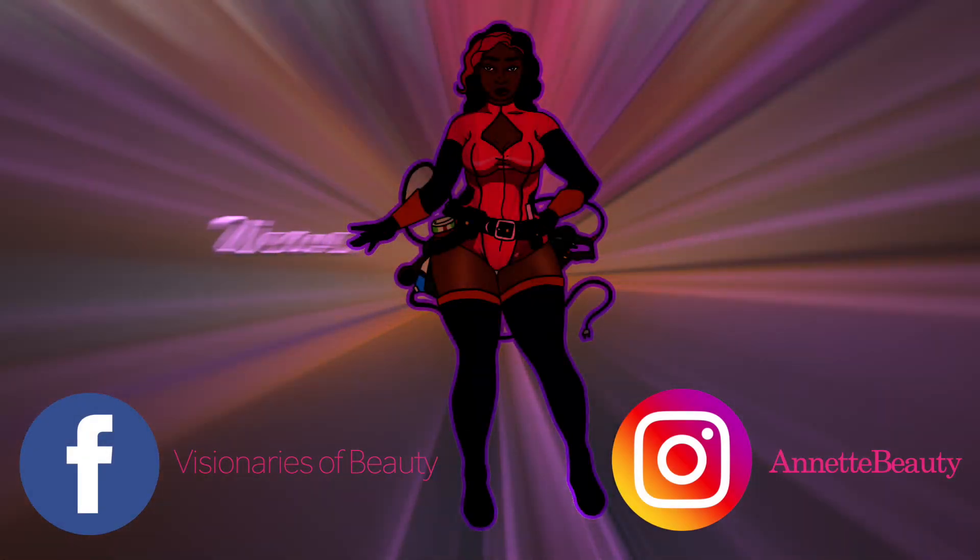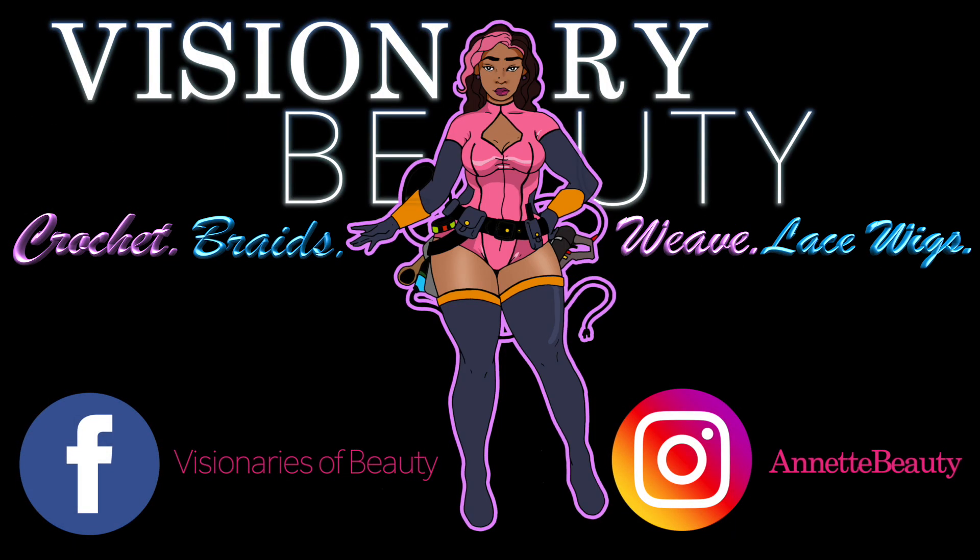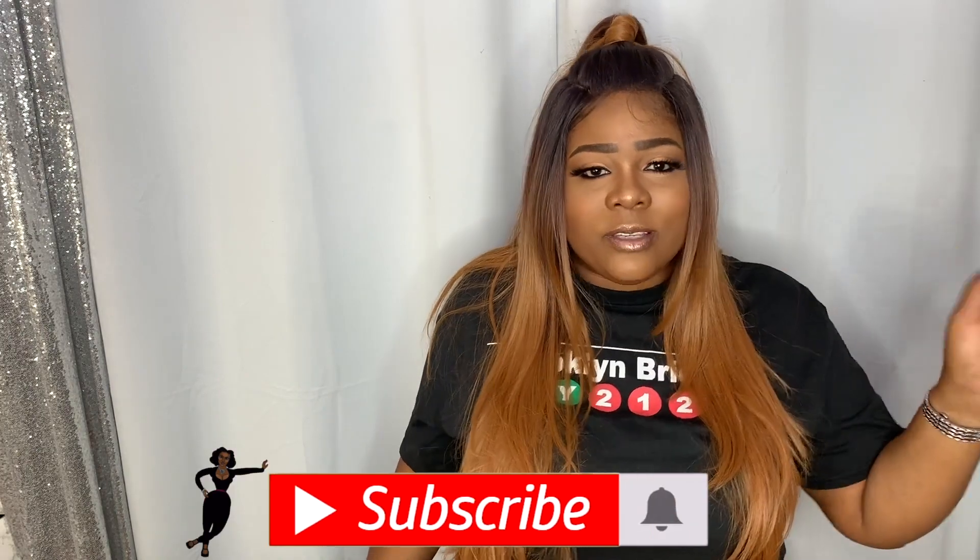Go Brooklyn, go Brooklyn! Hello ladies and welcome back to my channel. For those of you who are new, a huge welcome to you and I hope you go ahead and hit that subscribe button, join this beauty family, and keep slaying and winning with us.